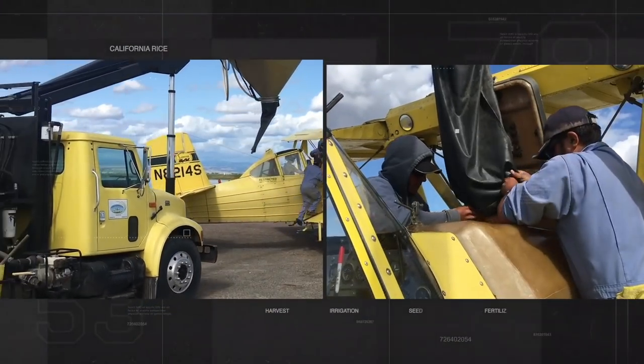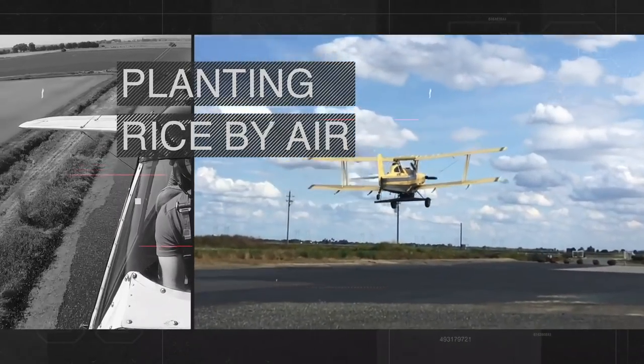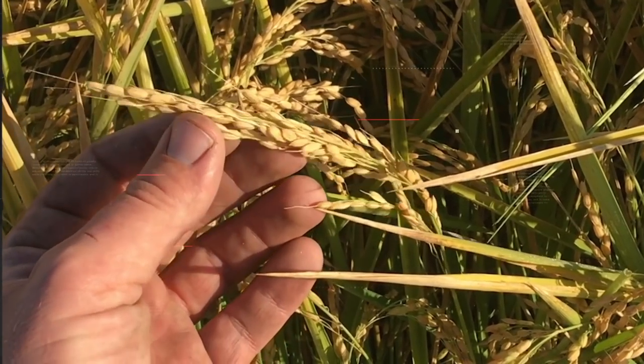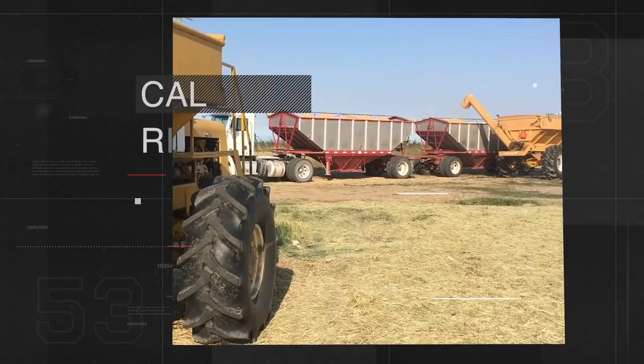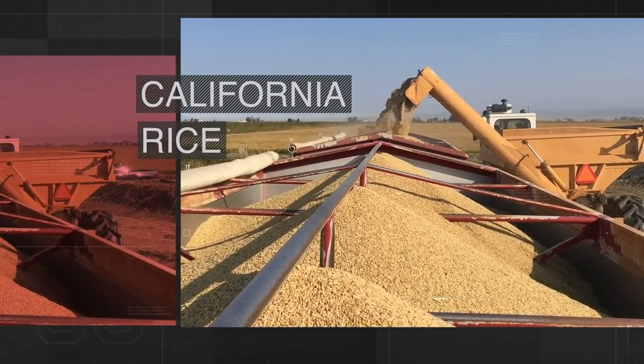Now back to the intro. It's the 2020 crop year. My name is Matthew Sleiger. That's right, we're out in California planting rice by air. Welcome to the rice fields. Ride with me from planting to harvest. This is California rice, my friends. You're watching Rice Farming TV.